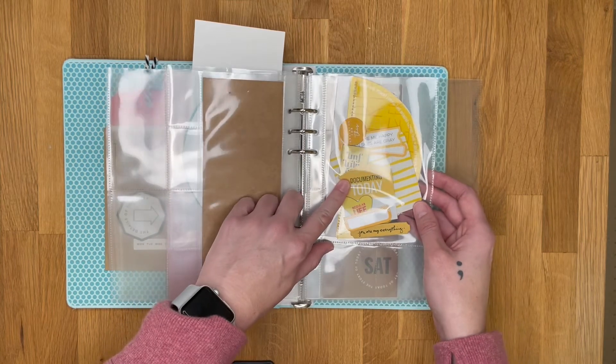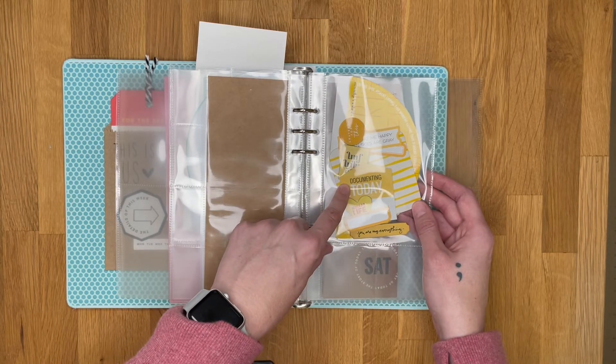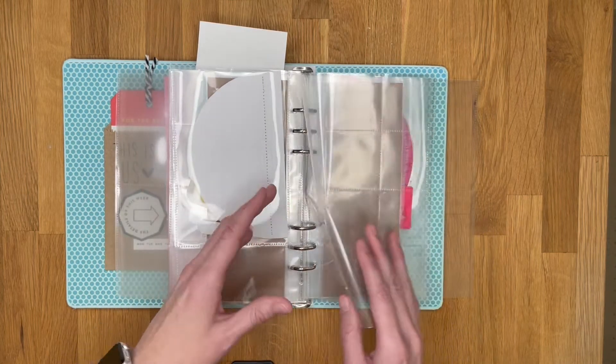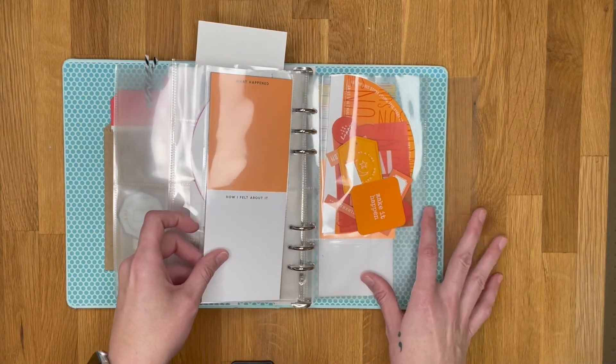There wasn't a yellow pleather tag included in the kit, so I pulled a 'documenting today' tag that has yellow on it — it came from a previous year's Day in the Life kit shipping tags. Saturday will be pink and Sunday will be orange.